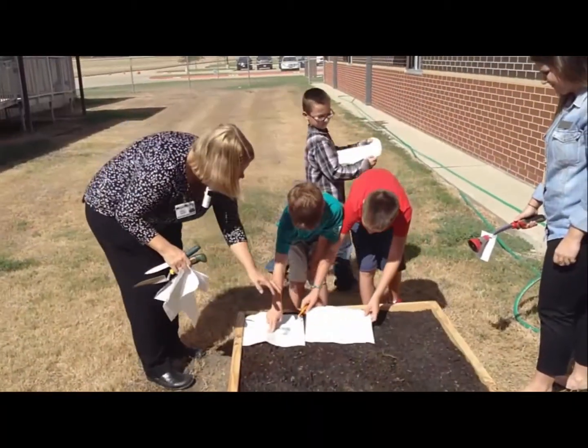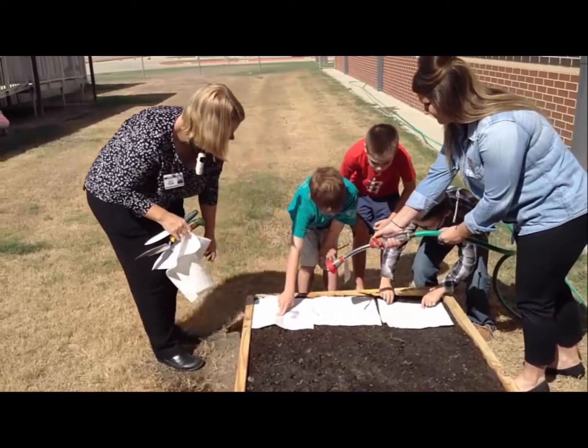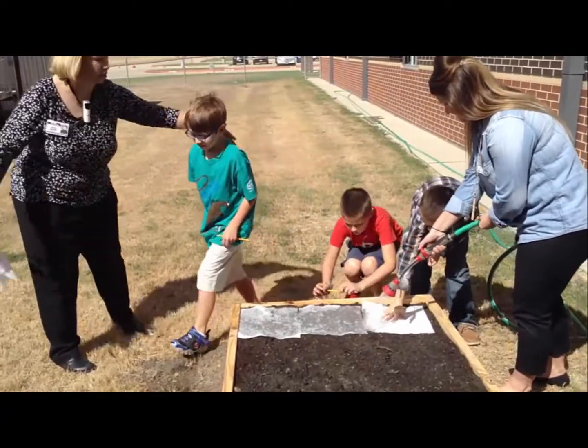We'll get all three laid down edge to edge. Let her get it wet. Your fingers might get a little bit wet and that's okay. Perfect. Back to your spot.